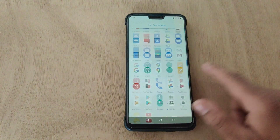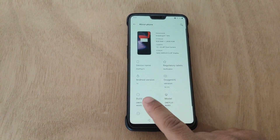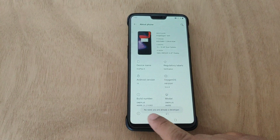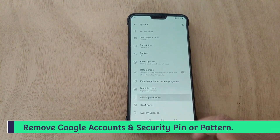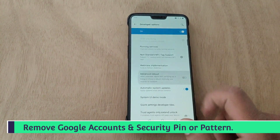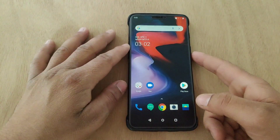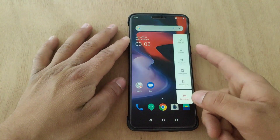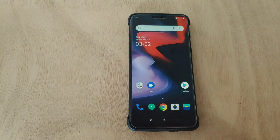First of all, I'm gonna enable developer options by tapping on build number five times. Make sure you've removed all the security patterns and removed all the Google accounts from your device — I already removed all the things. Enable advanced reboot and enable USB debugging option. Now press and hold the power key and boot your device into recovery mode.